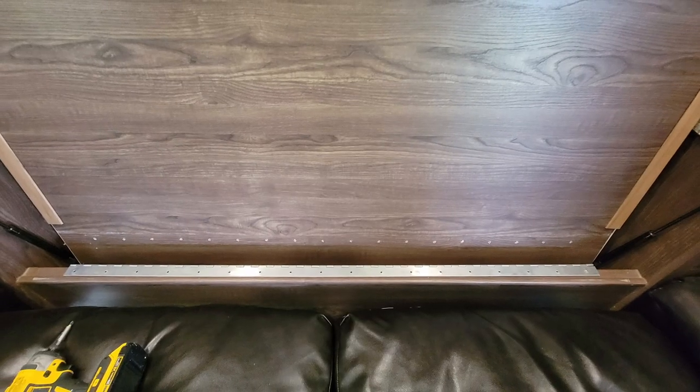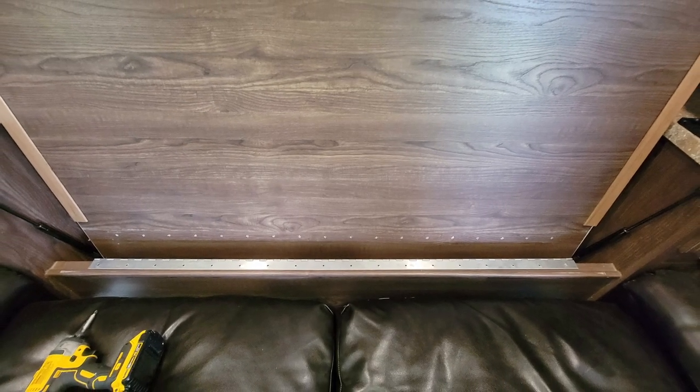I was actually pretty scared about taking out the last couple of screws on this piano hinge because there is about a half inch to an inch drop from where the bed hangs to the floor. Very nerve-wracking process.